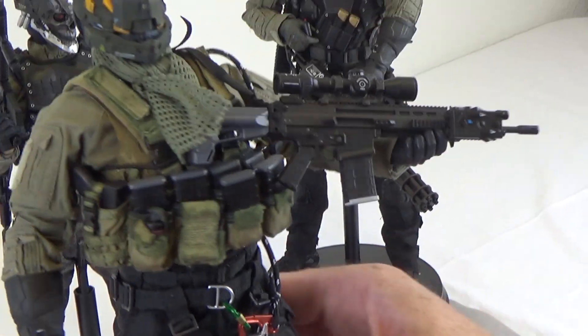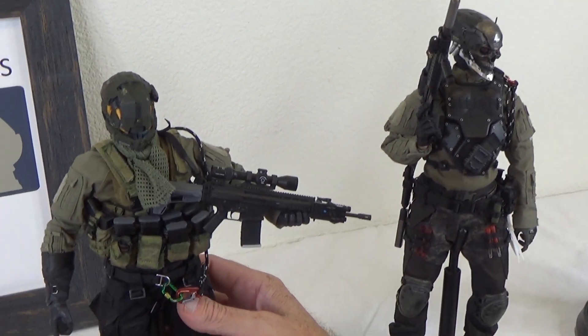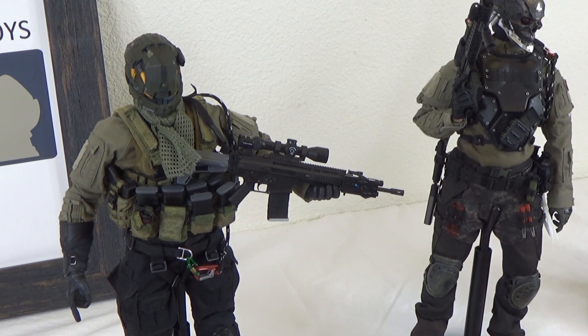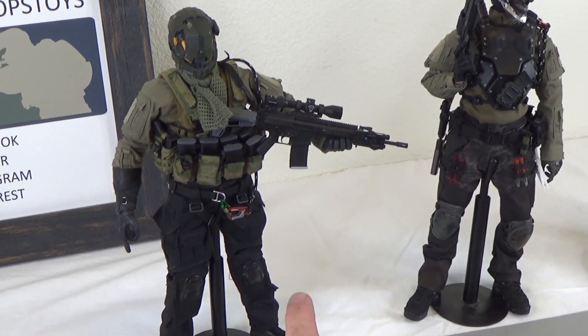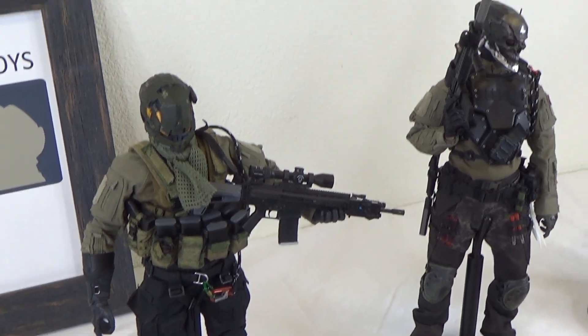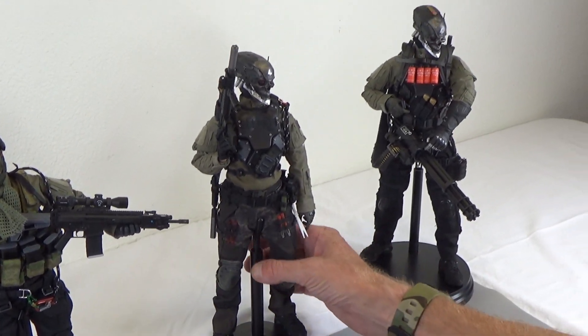That's a freaking sweet figure, I'm really happy with this one. Everything is always a work in progress so you're never quite done, because you're always going to find something that would look really good on a figure you've already done that's ten years old, and you go update it. That's cool.